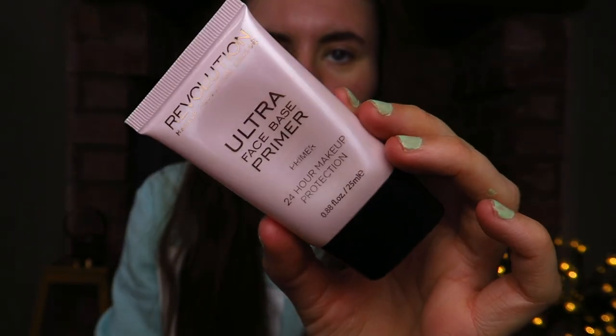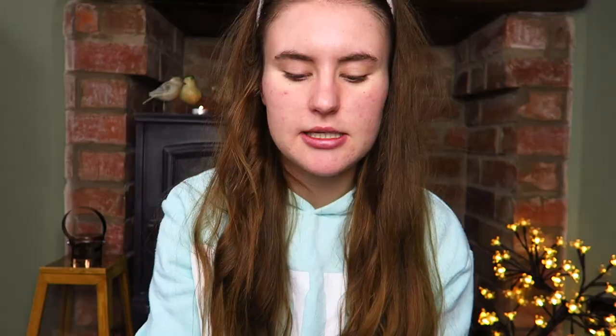I'm going to start using my Revolution Ultra Base Primer — this is for mattifying the skin. I just take a little bit of that; with my oily skin, this is very much needed. Then I'm going to take a brush and just start to buff that in.